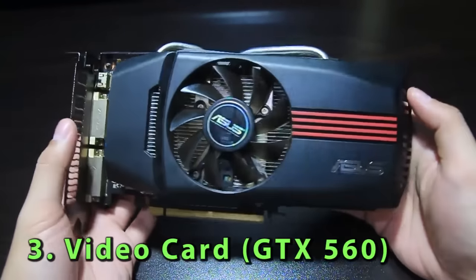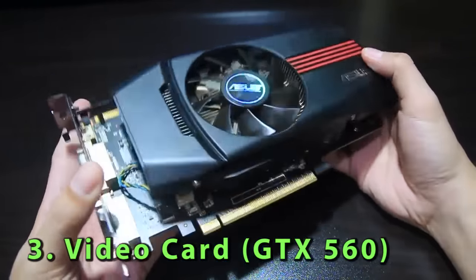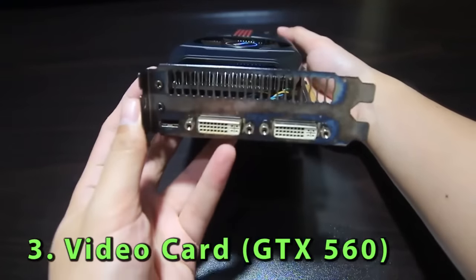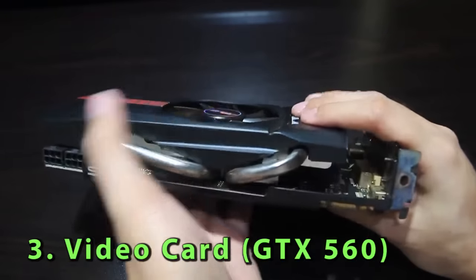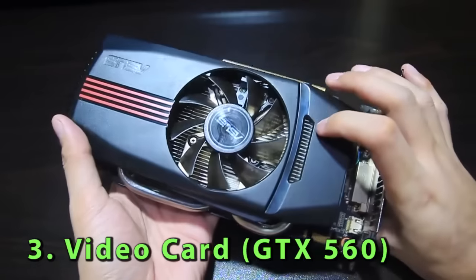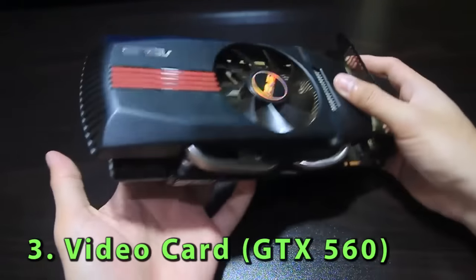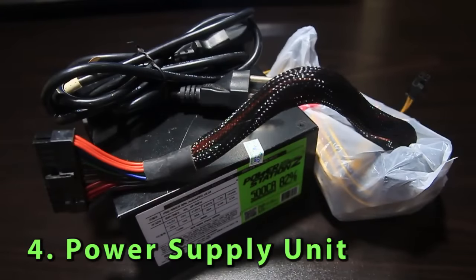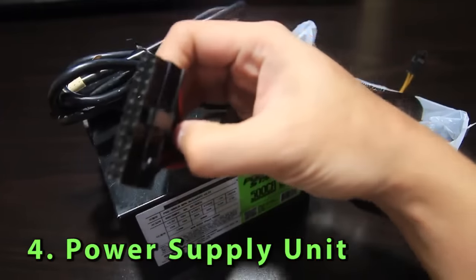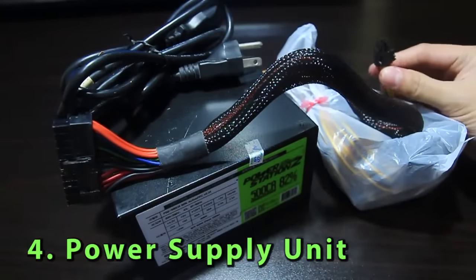Number three: the muscle that will add performance to your machine, which is the GPU or video card. I didn't want to use my GTX 1060 because I wanted the external GPU dock to be its own thing, so I just bought a used GTX 560 for around 2,000 pesos. Considering its release price of 10,000 pesos 7 years ago, I'd say it's a good buy. Number four, and lastly: a true rated power supply unit. This will provide power to run both the dock and GPU. Any kind will do since you won't be needing that much power anyway — 200 watts and above is recommended.